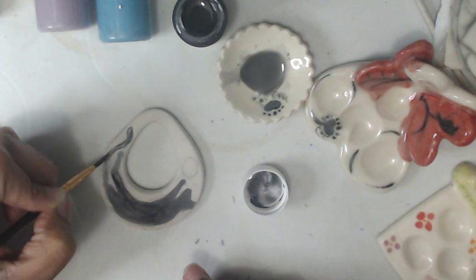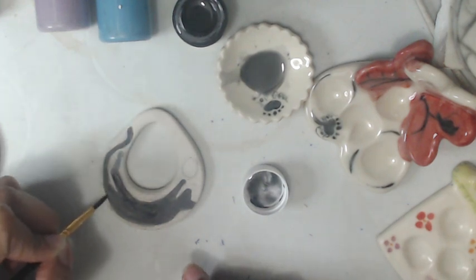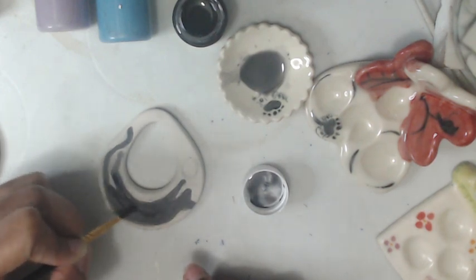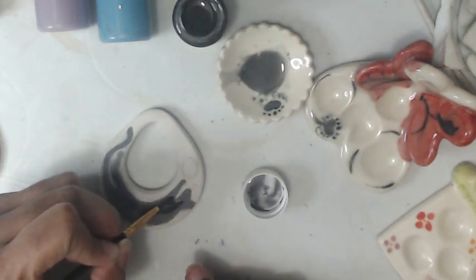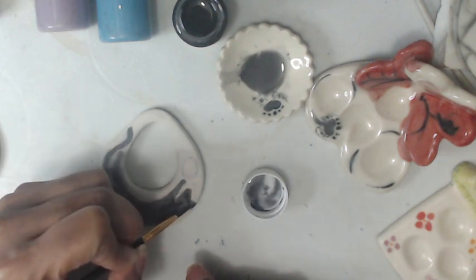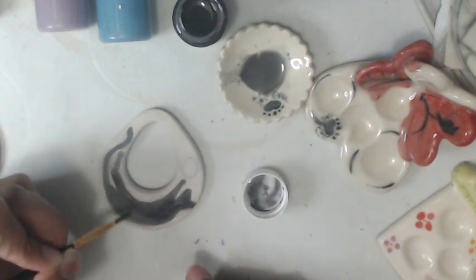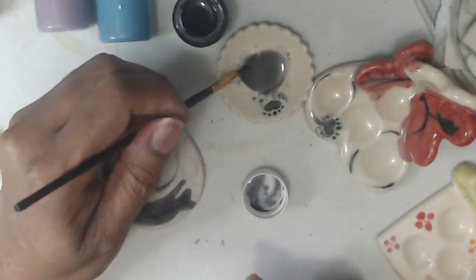Some of this will burn away in the kiln, so add enough. That's one of the reasons why I do my underglaze on greenware — for the first fire and the second fire as well — because I want to know how much of it burns away and I'll add more as needed. All right, so that's my black cat.